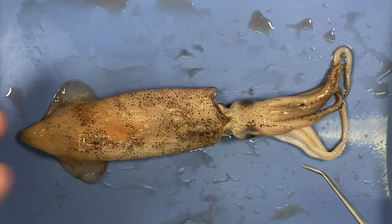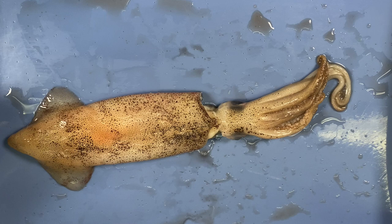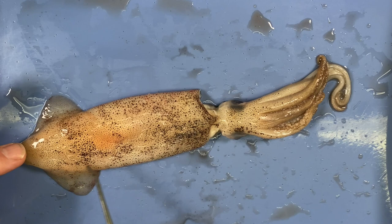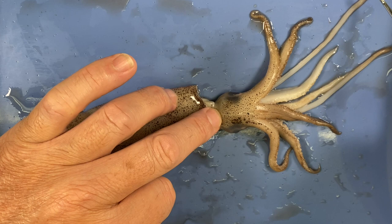Squids have fins, which are used in locomotion and to steer the animal. Looking at the two main body parts externally: this part of the squid is kind of an open-ended sack — this is the mantle, and inside is the mantle cavity. This part of the animal with the head includes the arms. You can see these long ones are the tentacles.